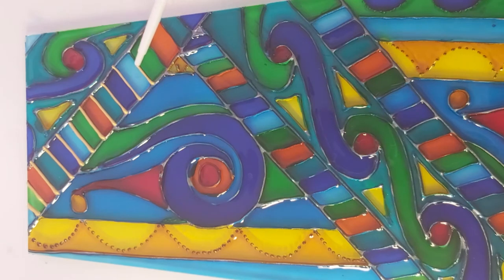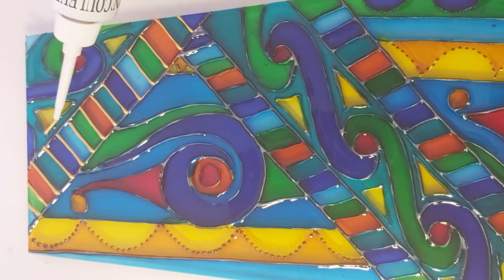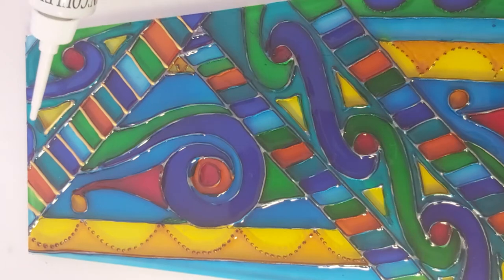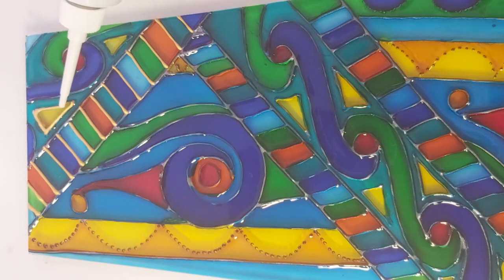So the whole design is there on the glass with conveniently raised lines, so that when I put the paint on — a bit like painting by numbers in a way — every paint colour goes into its convenient box.